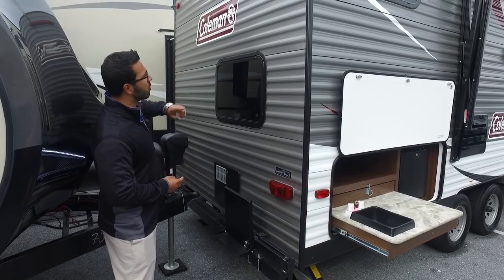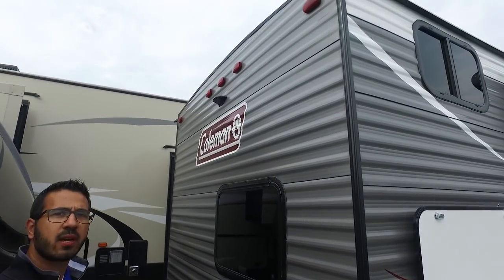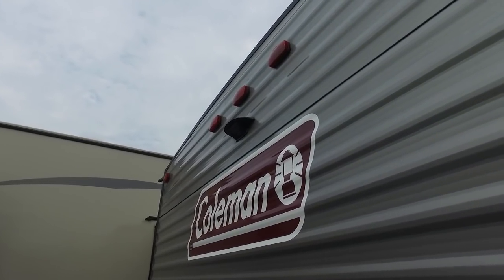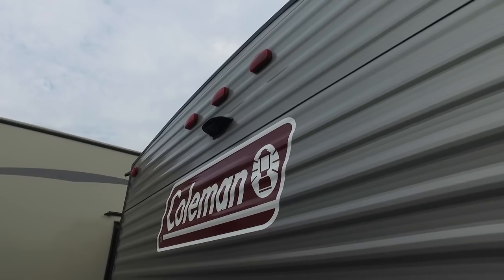Right back here you have an arm for a grill — a nice grill mount that swings out. There is a Coleman grill that comes with it that sits right on top, so you can cook outside and use the prep space right over there. You'll also see this unit has backup camera prep, so if you want a backup camera it's much less expensive to have it installed since everything is already pre-wired. That wraps up the review of the Coleman 215BH — thanks for watching. I'm Ian Baker, and for more information check out rv.campingworld.com.